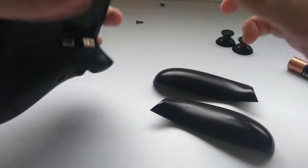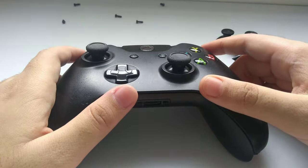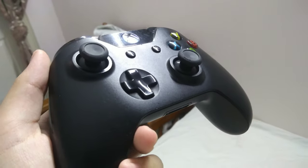I won't show the full reassembly process again. Now I'll show you whether it's working perfectly fine. It's done — and I'll show you my gameplay now, as you can see the thumb sticks are applied and working.